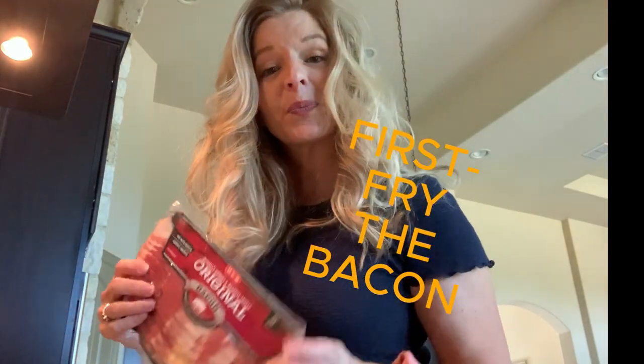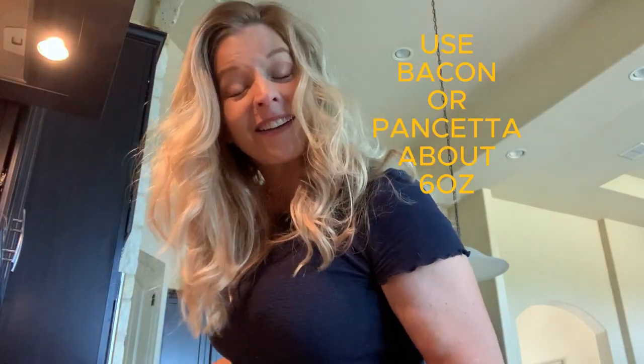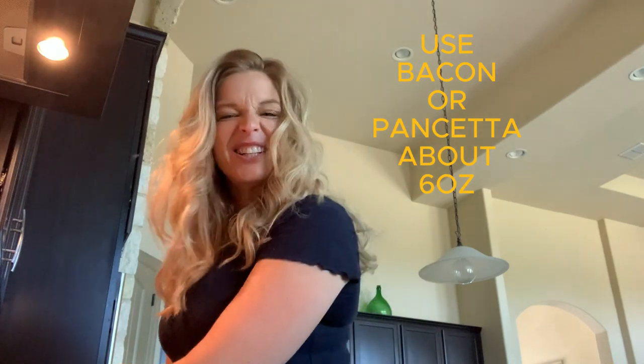Per prima — first, fry the bacon. Or if you have pancetta, use that, but you can use bacon.